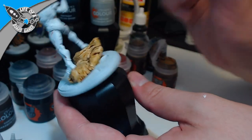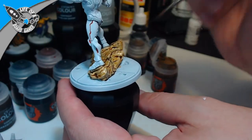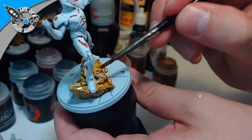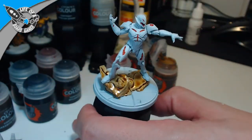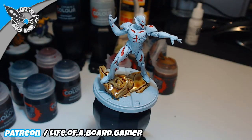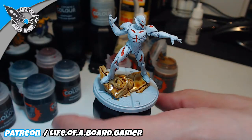Okay, this part of the base was super fast and I like how it turned out — it looks really cool. This part of the base is done. There's a spot where I made mistakes, so I just take a lot of water and spread it around. Once I go with the Agarosh Dunes over it, everything will look fine.